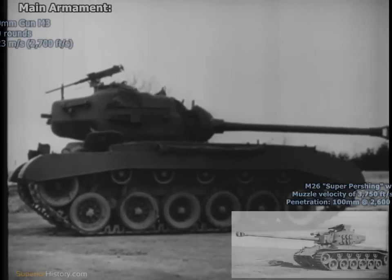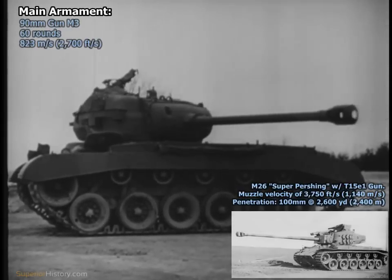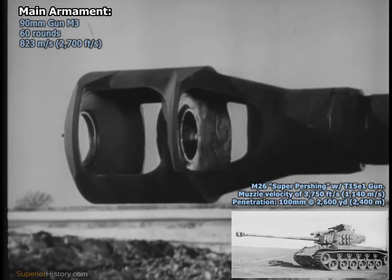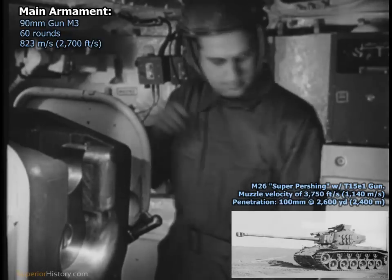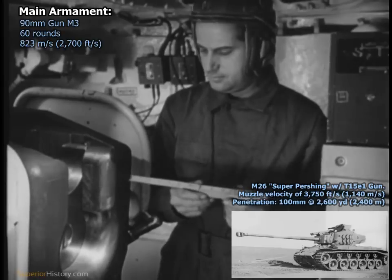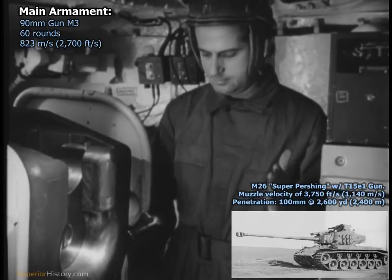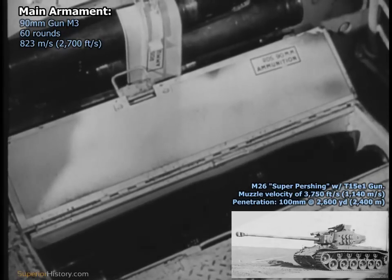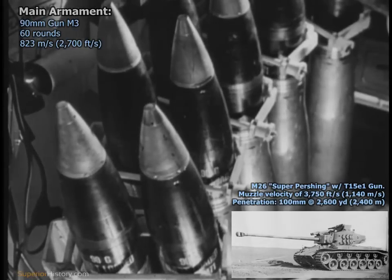The E-3 model mounts the 90-millimeter gun M-3. Additional modifications will embody even more powerful weapons. The muzzle brake and especially a new hydro spring mechanism reduce recoil to a minimum.